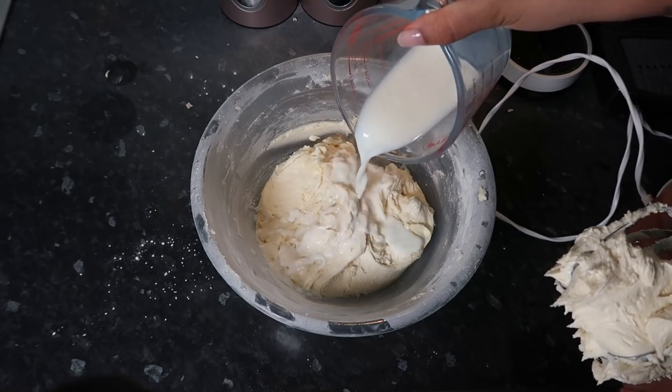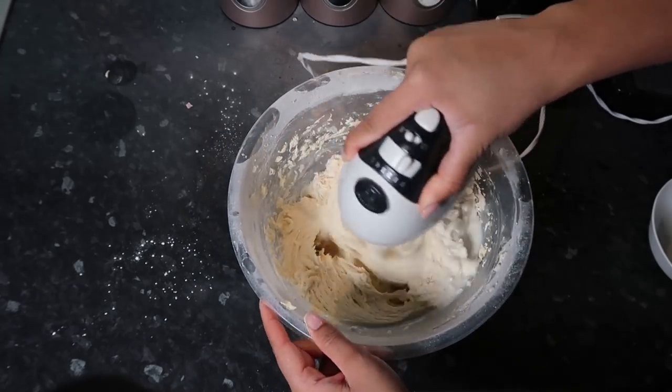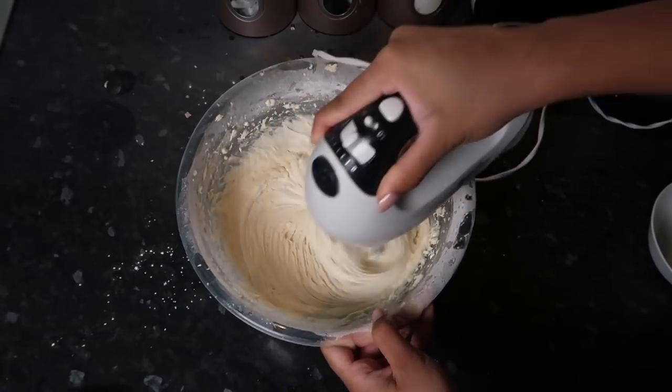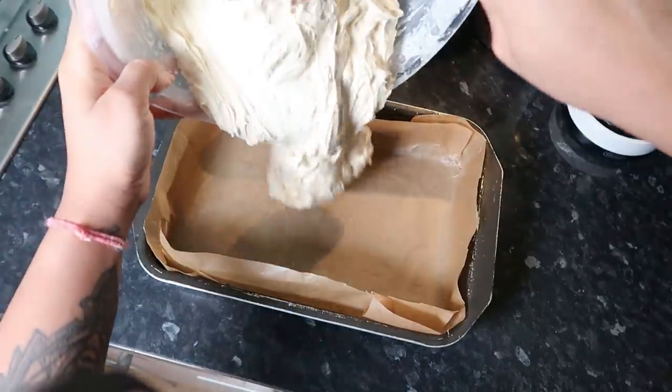Finally, all you have to do is add in the milk — I did this in two parts — and I made sure everything was mixed properly.